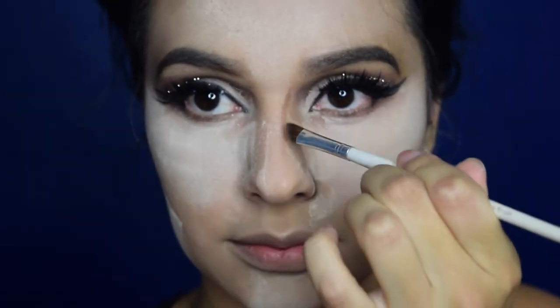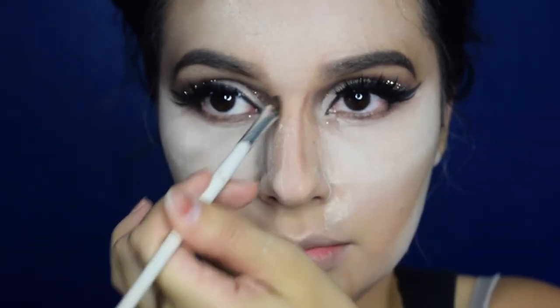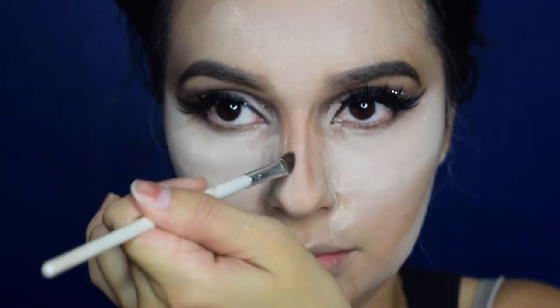I'll be contouring my nose and my whole face using the Kat Von D Shade and Light palette. Then going back and dusting off all that powder from my face.